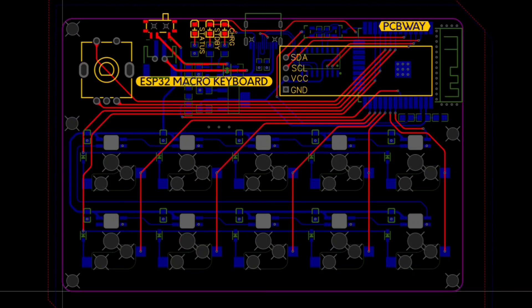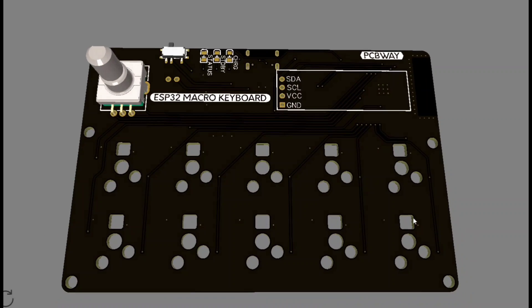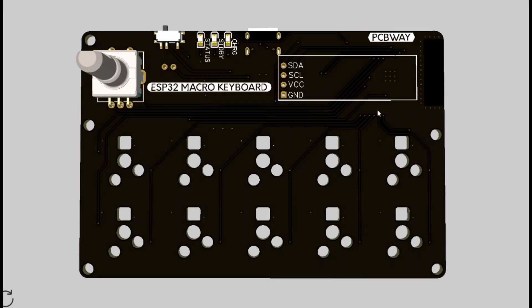This is the PCB design, and this is how the PCB will look like.